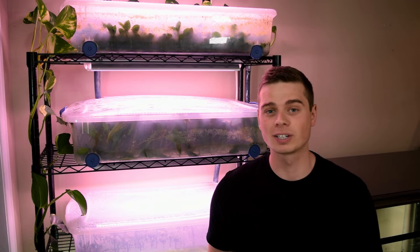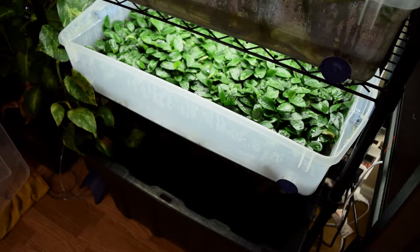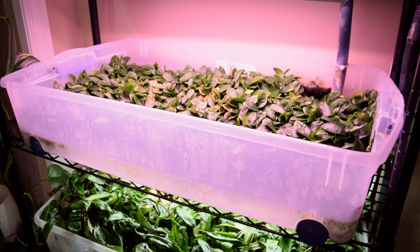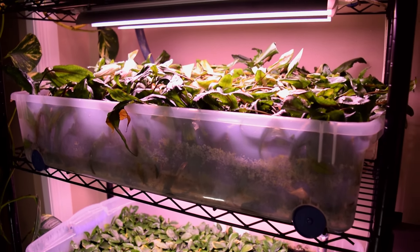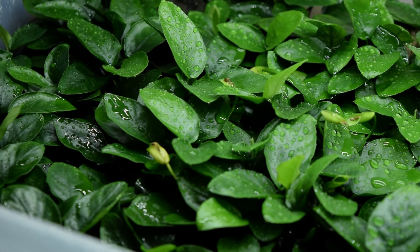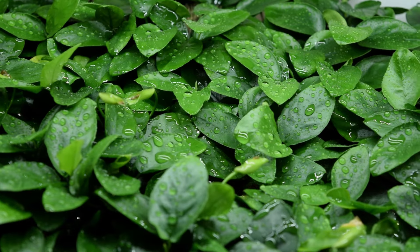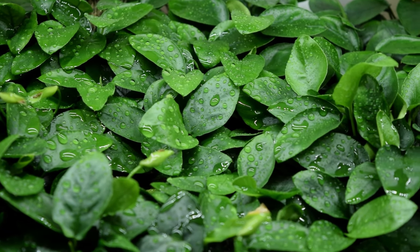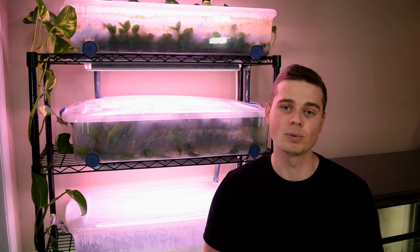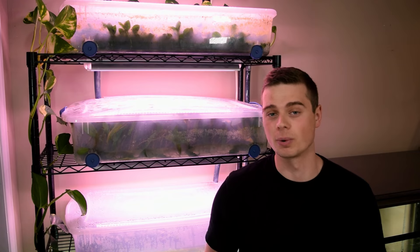I've been growing emersed aquarium plants for quite a long time now and I finally feel like I have a setup that not only can produce hundreds of aquarium plants but is incredibly easy to maintain. I've run a number of experiments using this setup and the results show it's incredibly productive — growing some of the healthiest plants I've seen at some of the fastest growth rates. In this video I'm going to walk you through why this setup is quickly becoming my favorite way to grow emersed plants and how I like to maintain them.